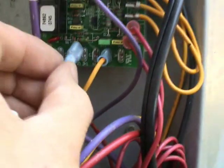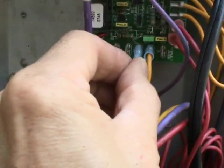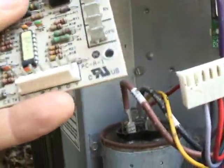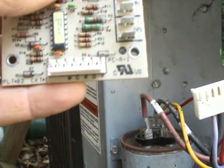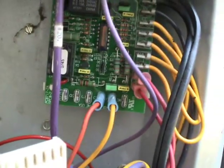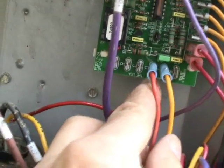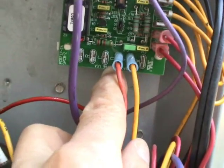Here's O for orange. It's important because you want to make sure you get the right board too. If your old board has an O, like this one does, it means that it has a cooling active reversing valve. You better make sure that the defrost board that you're buying has an O as well, for the same kind of reversing valve — that would be cooling active in this case. If it says B, then that would mean that it's a heating active type of reversing valve.